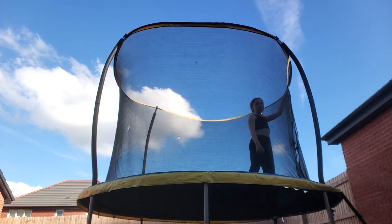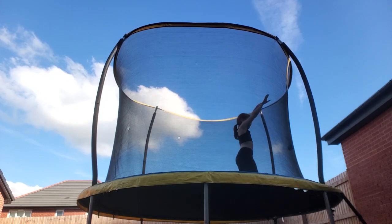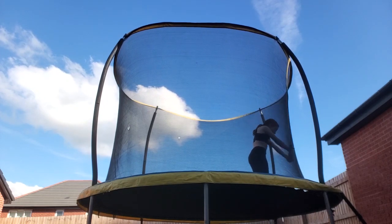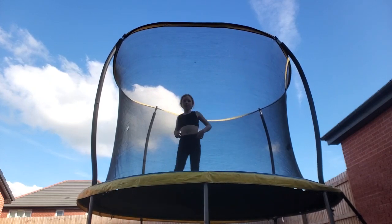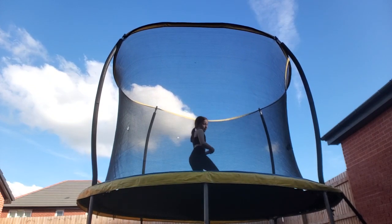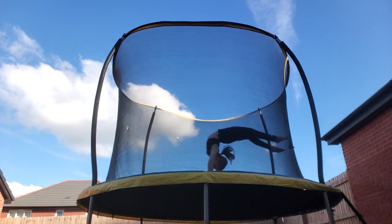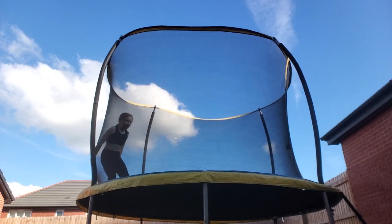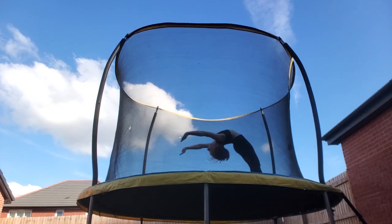First, you need to be able to do a back handspring. You've got to push up. Once you've done the back handspring, start doing a few more back handsprings, getting them higher each time — even higher. You've got to press off even higher.